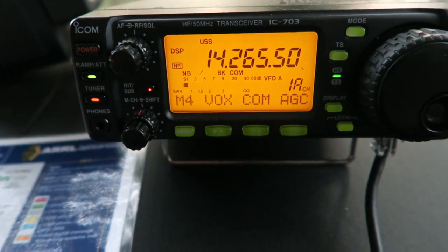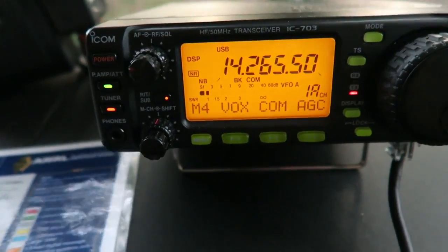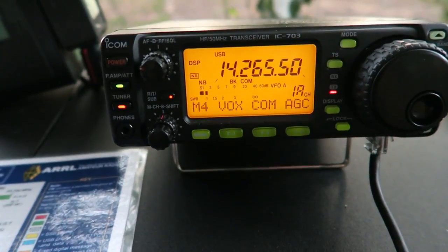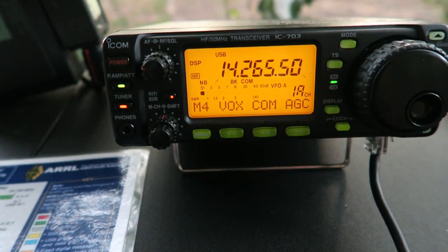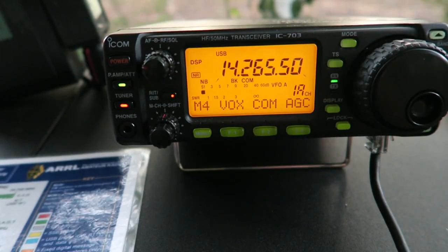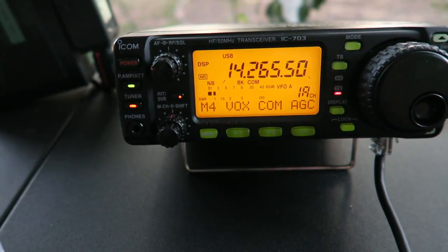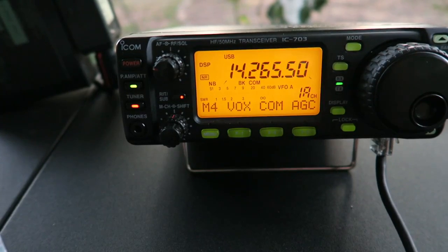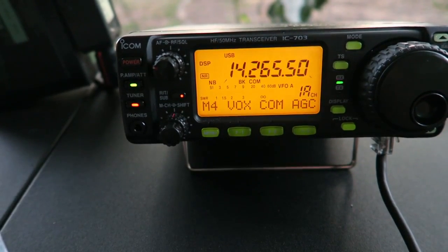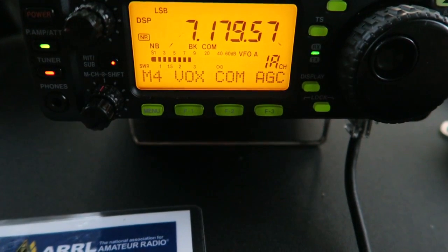Moving to 14.265 MHz: CQ CQ, Kilo 4 Sierra Foxtrot Charlie, Kilo 4 Sierra Foxtrot Charlie, calling CQ on 20 meters. No response.